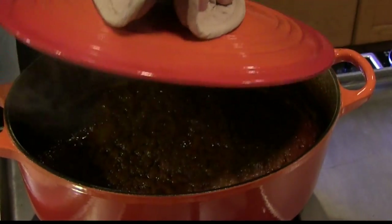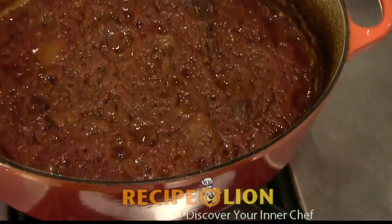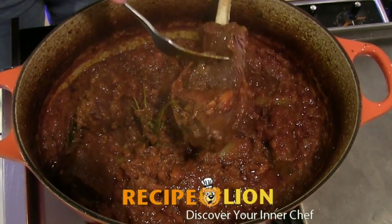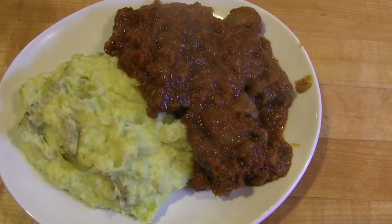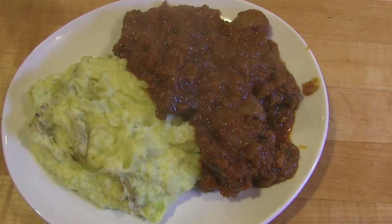The meat is done when it's literally fork tender and the sauce has thickened into a hearty gravy. Remove the bundle of thyme and serve with a good helping of mashed potatoes and a thick slice of freshly baked Italian bread.